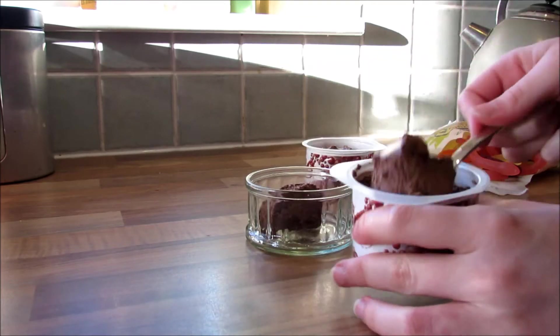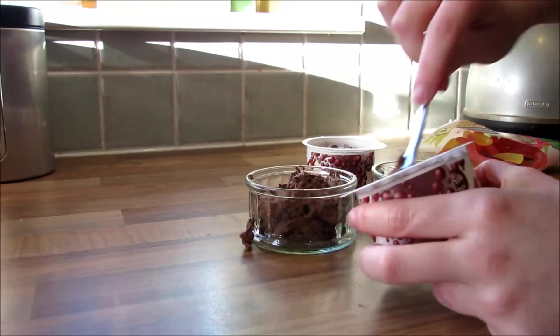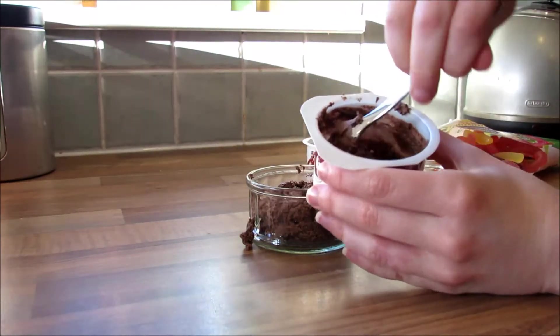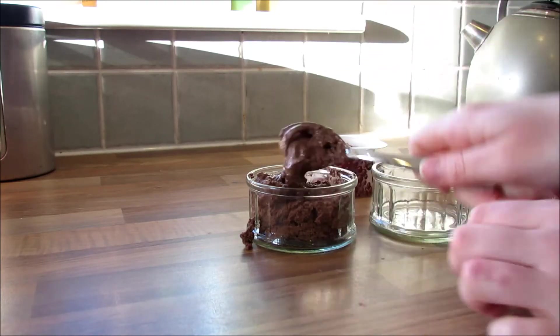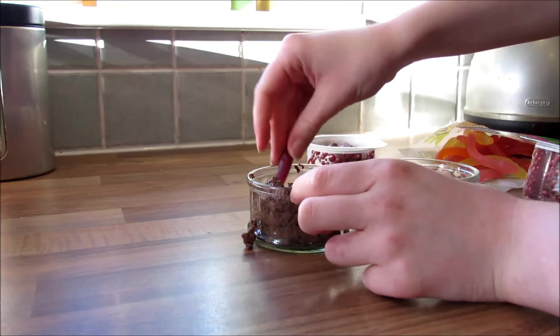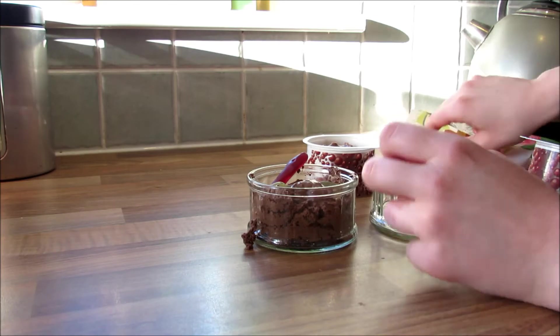Another super easy treat is these worms in mud. All you need is chocolate mousse and jelly worms, but I couldn't find jelly worms so I went with jelly snakes — basically the same thing, they look the same, so it doesn't matter. Just scoop some chocolate mousse into little ramekins or bowls and stick some worms or snakes in — it's that easy.